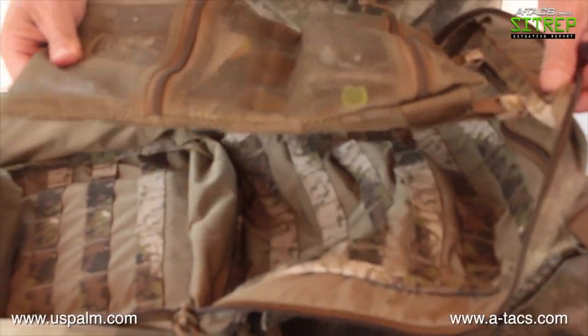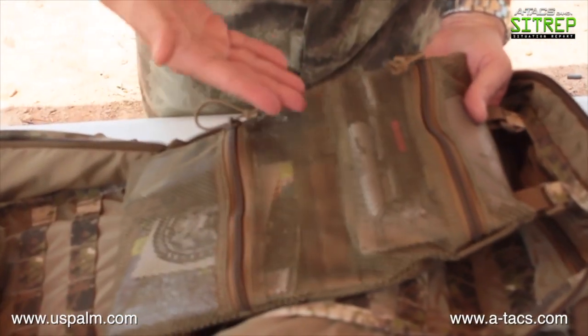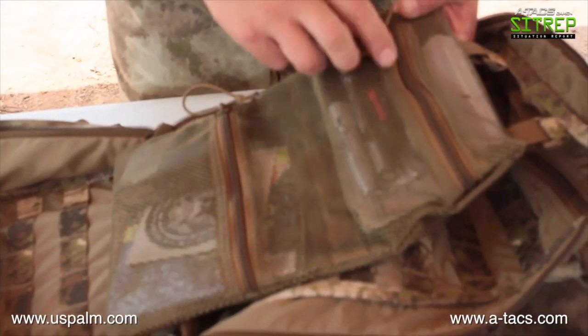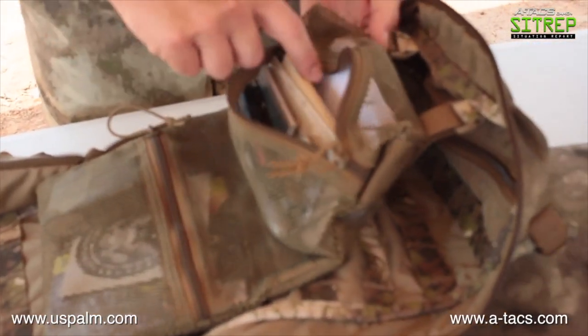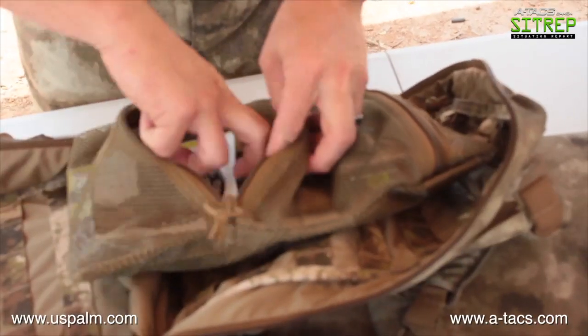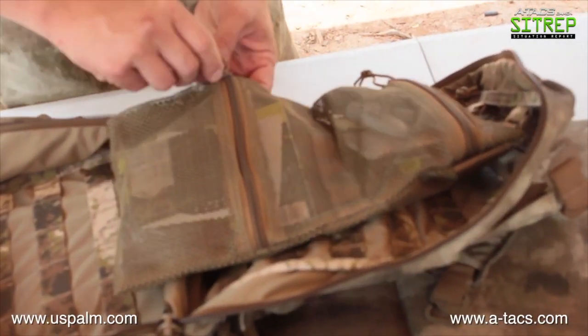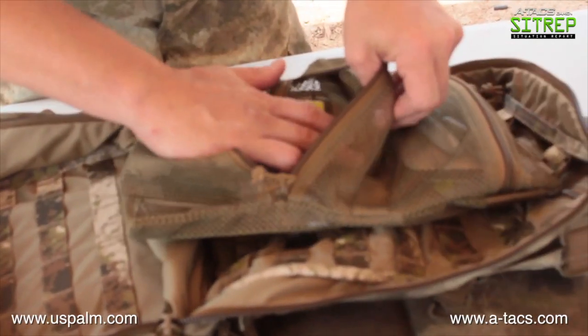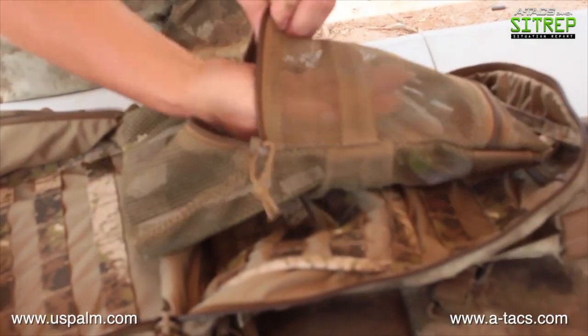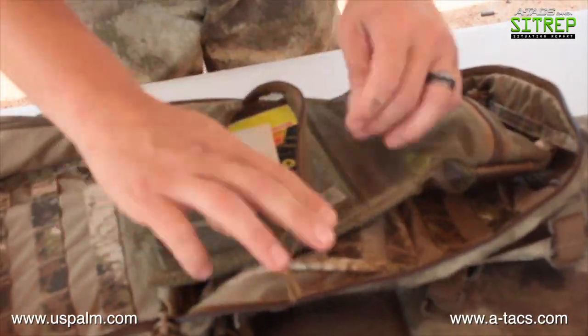It's got internal bags that are removable and mesh so I can see everything inside without digging around. I can reach in for my range cards, batteries, and on the bottom I've got magazines, targets, and anything else. It also has a velcro divider so I can have one large compartment or split it into two smaller ones as needed.